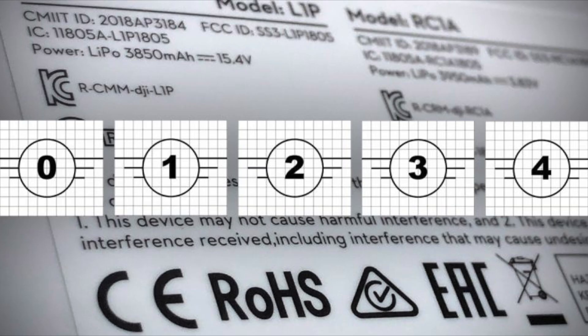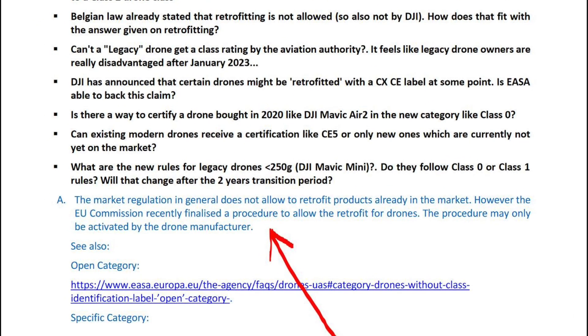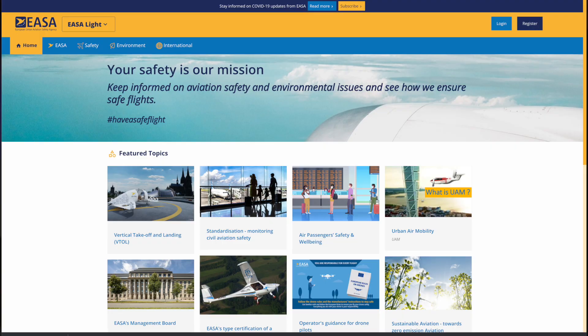Getting a drone with the C label or class identification label is pretty crucial for many people deciding to buy this drone. In my previous video I stated that it would not be possible to retrofit a drone under any circumstances, as this is not the normal procedure by the EU Commission. Many of you have linked to an answer from EASA, the European Union Aviation Safety Agency, that replied during a live stream from November 2020 that it would be possible to retroactively certify the drones. But there has been no updated information about this until now. One of my subscribers, Fredrik Larsson from Fredrik Larsson Photography, took the time to write to EASA directly and got in contact with the people responsible for drones, asking them a direct question about retrofit.